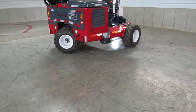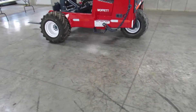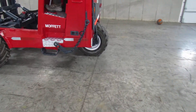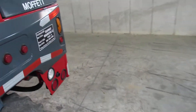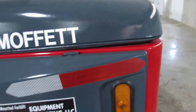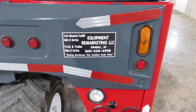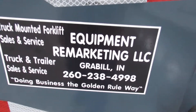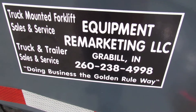No leaks, ladies and gentlemen. We are so confident of this forklift, we're going to give you what we call an operational guarantee. This operational guarantee means when it arrives, it's going to be in the condition I've shown you here today, or we're going to help you get it fixed. You also get a 30-day engine warranty from us on this Kubota engine. Give us a call at 260-238-4998.